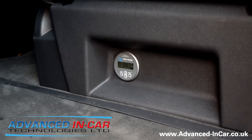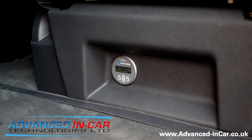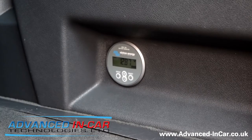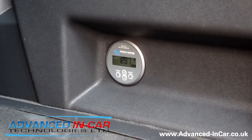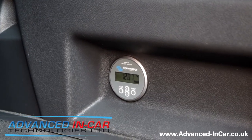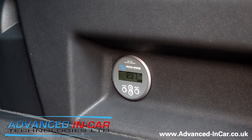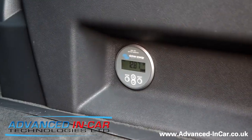Good afternoon, this is James from Advanced In-Car Technologies and we're going to do a very quick video showing you this new bit of kit that we've installed today. It's made by Victron and this is the Victron Energy BMV-702 battery monitor. It's as simple as it looks — a little device hardwired in, Bluetooth operated, and works with an app.